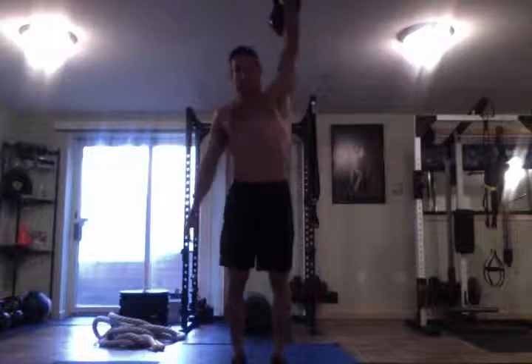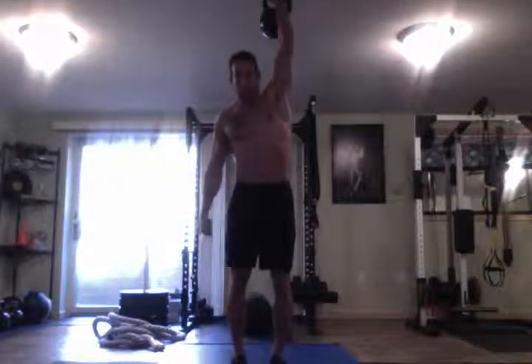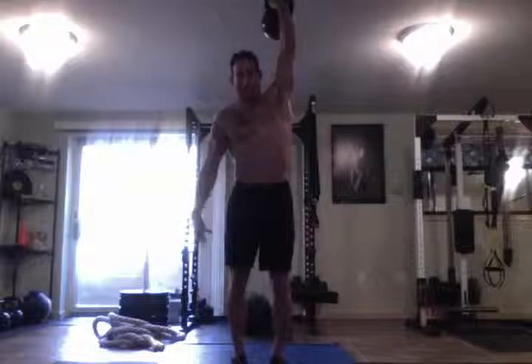With the Turkish Get Up, make sure your arm is fully extended. Wrist is straight if you use a kettlebell; if you use a dumbbell it won't matter about your wrist, just keep your arm extended — reach to the ceiling.